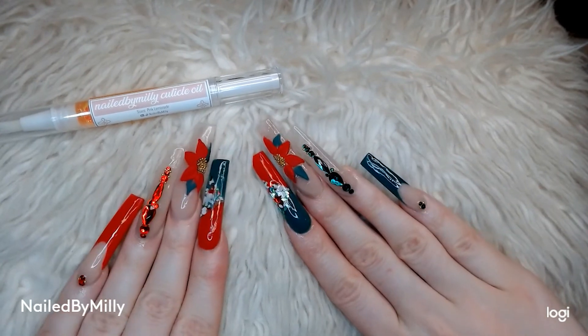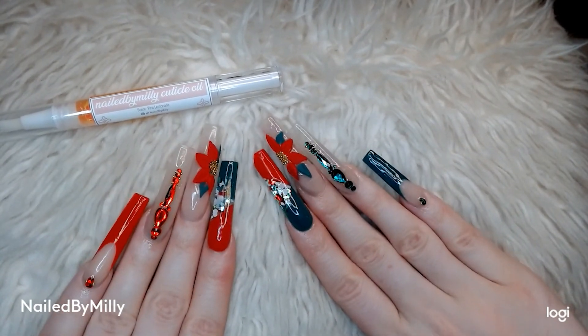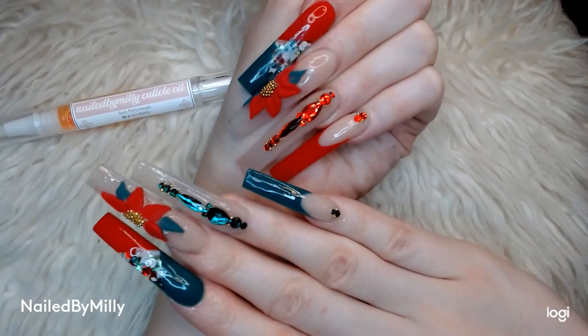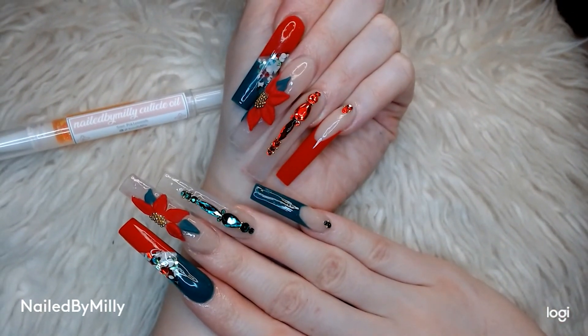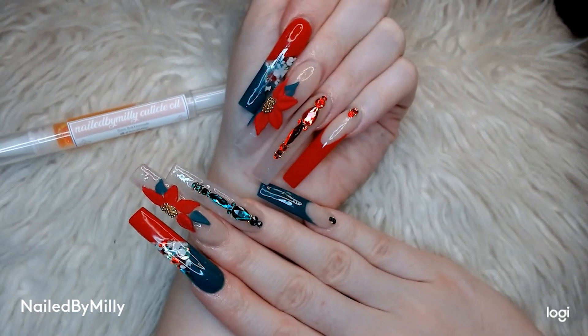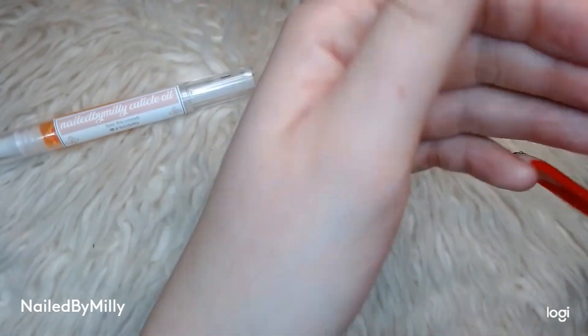Here is the finished set! Thank you guys so much for tuning into this video. I hope you guys have amazing holidays with your families and I hope you and your family stay safe and healthy.